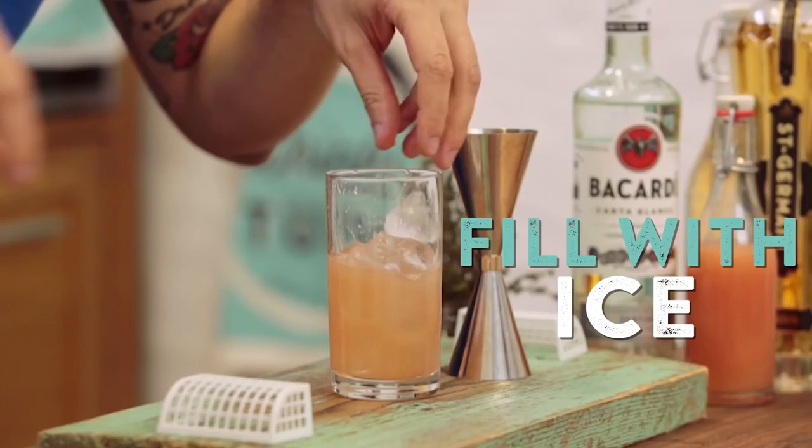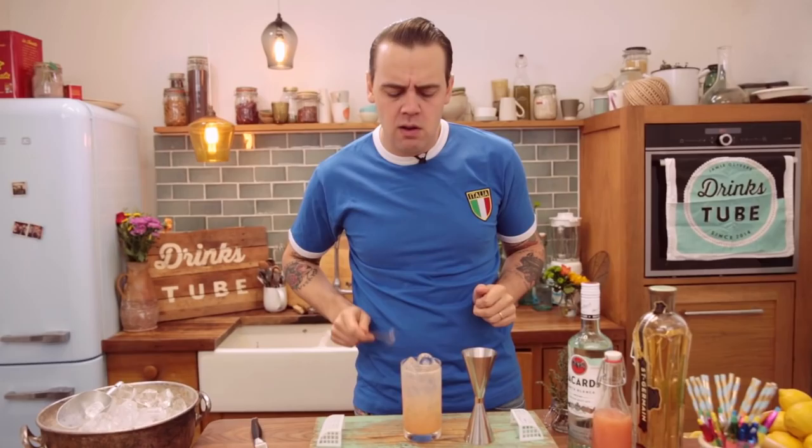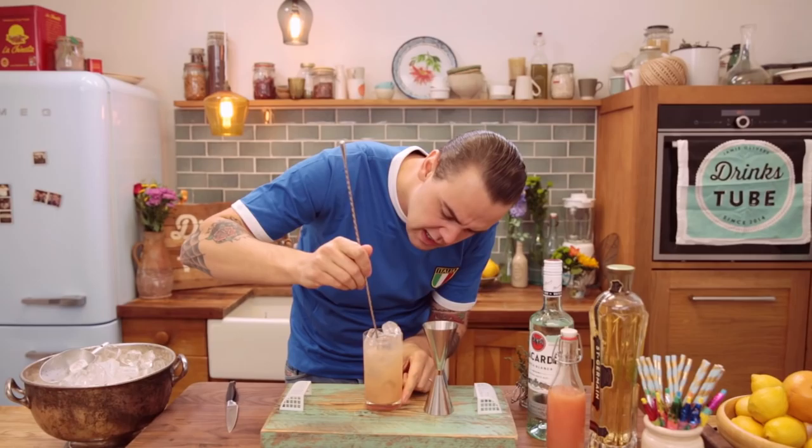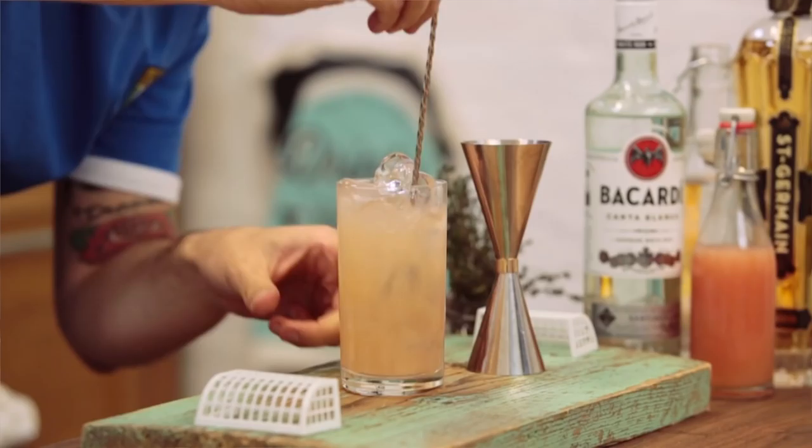Now a perfect bubbling soda water, all the way up. This is gonna be super summery because the Extra Time is all about great moments with friends. Let's give it a stir just to combine everything together — you got the rum, the juice, the elderflower, everything in the bottom. The soda is on top, so let's make sure it's well mixed.